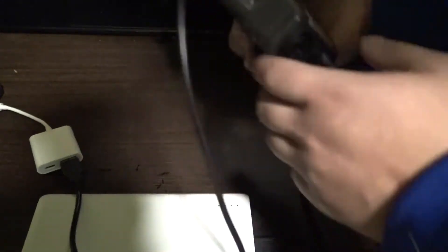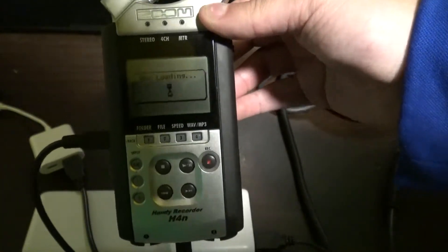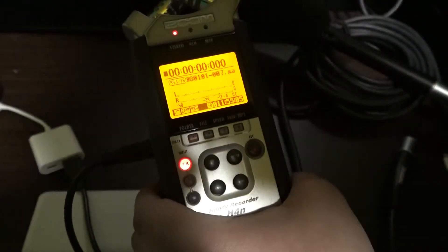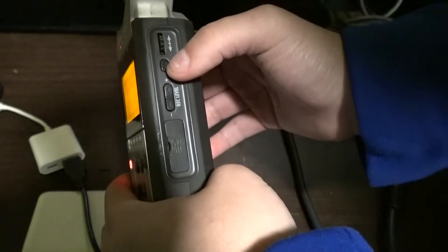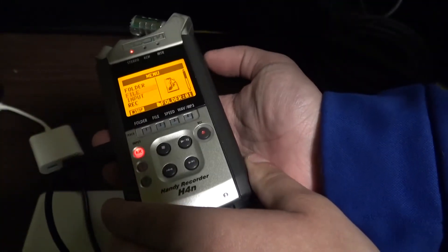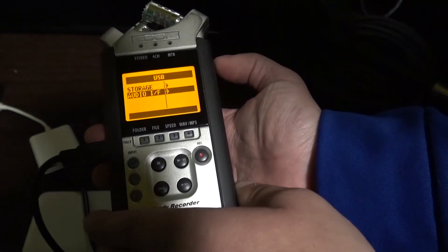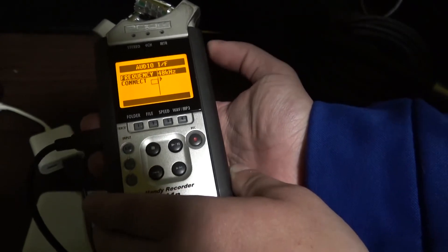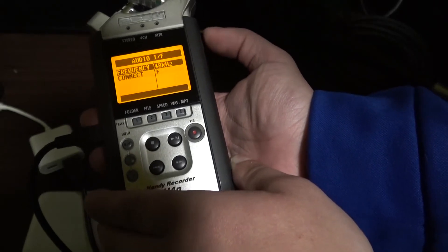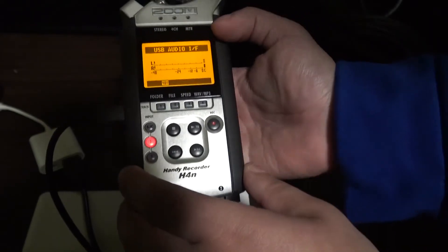Power on your Zoom recorder. Then head over to the menu by clicking the menu button and the scroll wheel. Scroll to where it says USB, click on USB, then click Audio Interface. Click on Frequency and change it from 44.1 to 48 kHz, then click Connect.